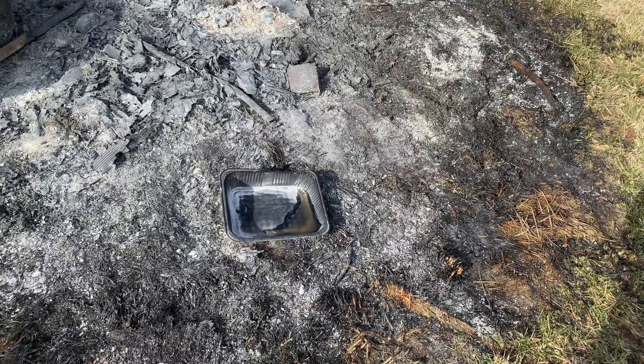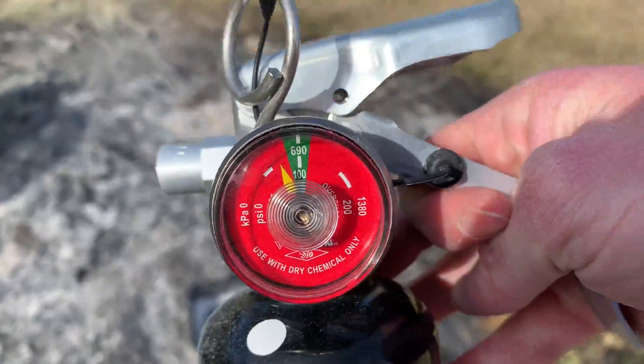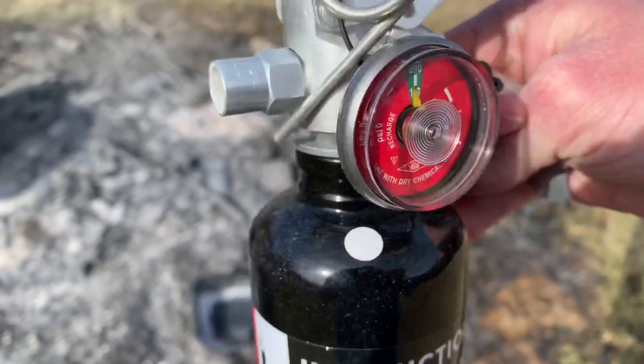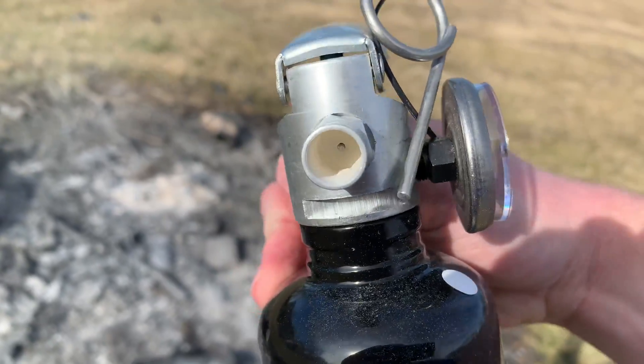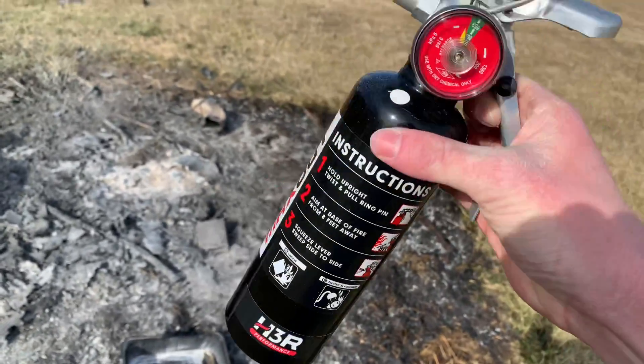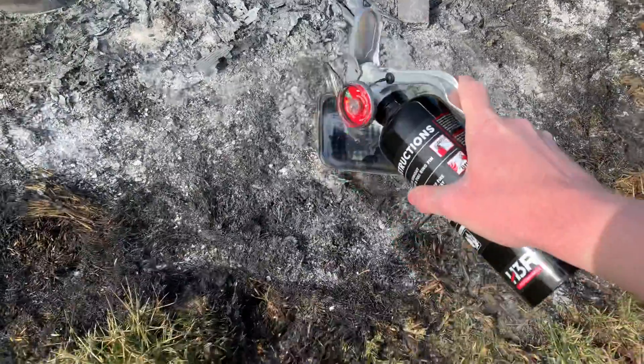And it put it out. Still got some pressure left — looks like it did pretty good. So does this thing put out fires? Yes it does. I'll be getting this recharged pretty quick. There we go — it's that very white powder, the sodium bicarb.